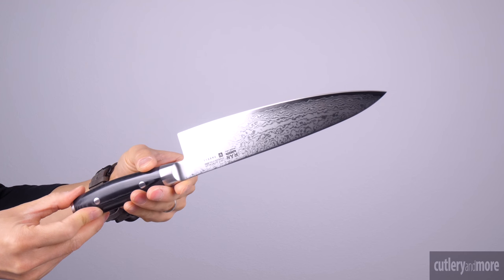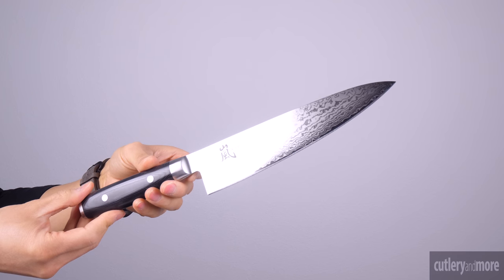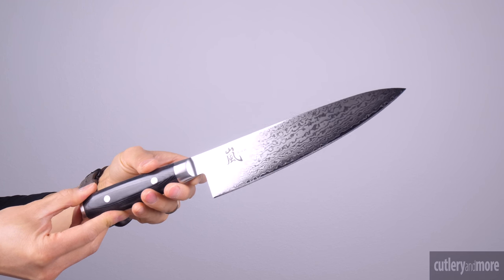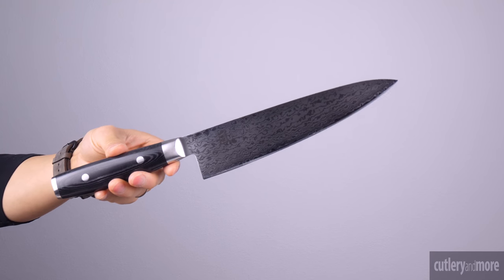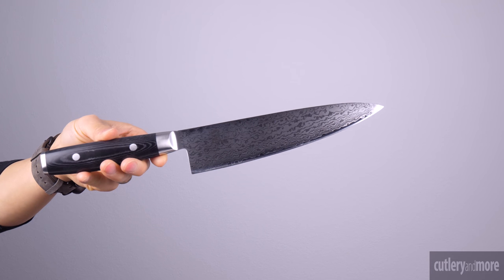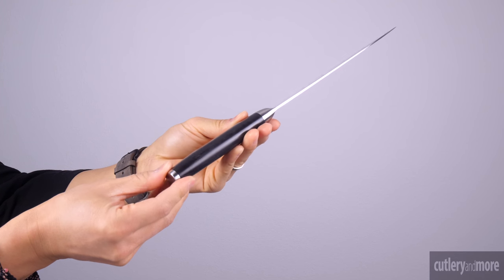The Ron features 34 layers of hard and soft stainless steel on each side resulting in 69 layers total. The ovalized handle is made of FDA approved black resin and linen canvas micarta with two stainless steel rivets and enclosed full tang construction which ensures strength, durability, and balance. The end cap of the handle is made of 1810 stainless steel which provides outstanding stability and balance.